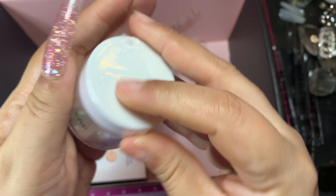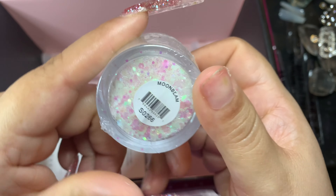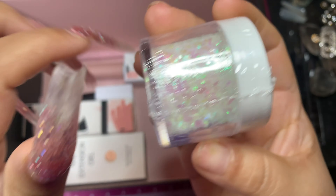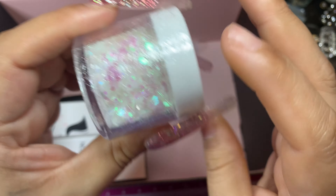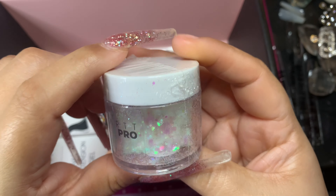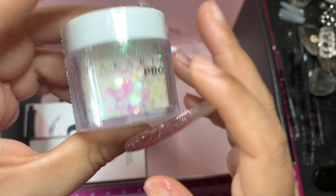This is iridescent glitter. She loves iridescent glitter so that's why we get this. Can you imagine — you put like half of this and like two scoops of acrylic and they have beautiful acrylic iridescent glitter? This would make such a beautiful set.